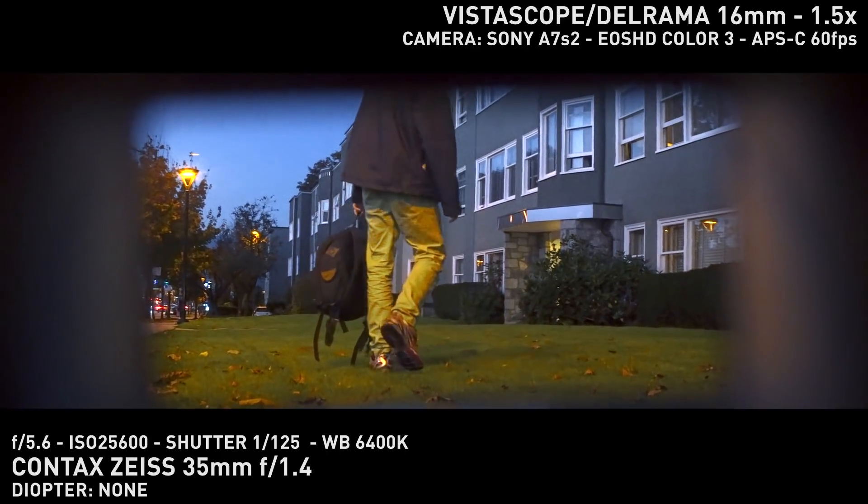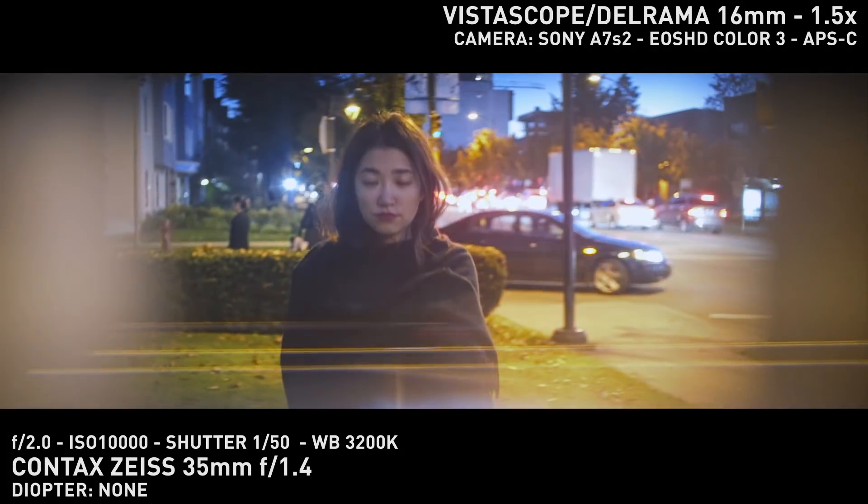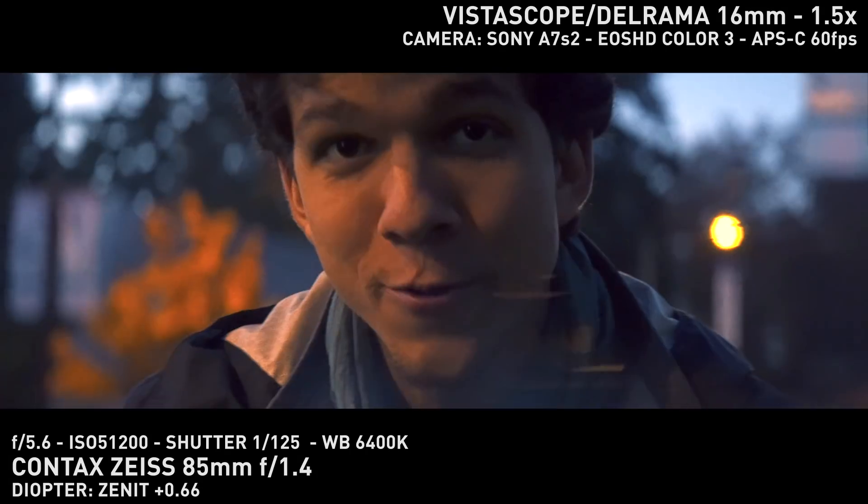I'm Jitof Haduns, and this week we'll be going over the big version of the Vistascope. I already reviewed the 8mm version, so I'll refer back to that video now and then.